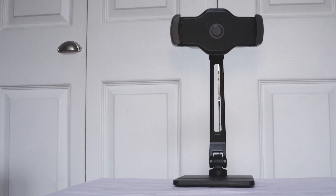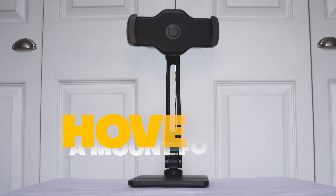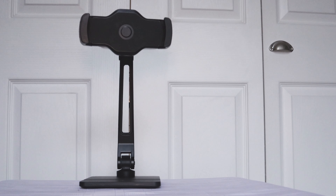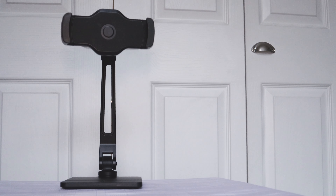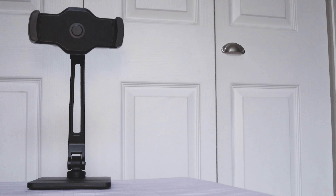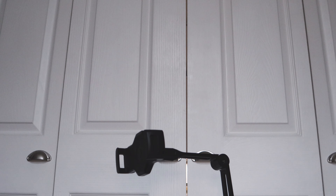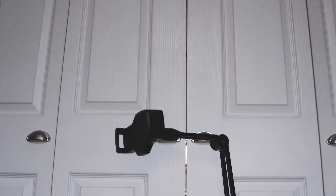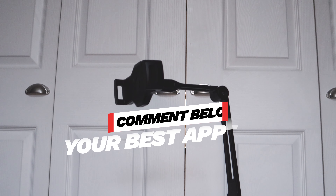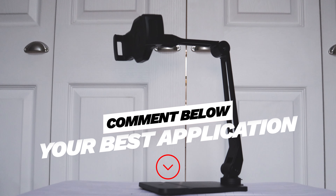What is a hover bar, and why do I need one in my life? It's a mount for your iPad, and it can make your iPad a primary monitor. This is great, especially if you're doing work that doesn't require the use of a mouse or keyboard, but rather a touch pen. It's also perfect for video calls and second screens. Why not tell me in the comments below what your best application would be? How would you use this device?